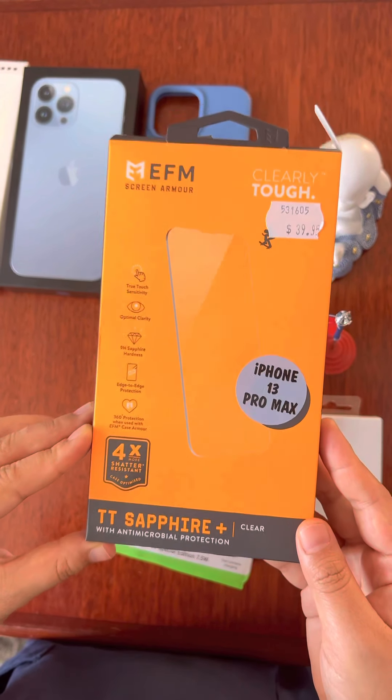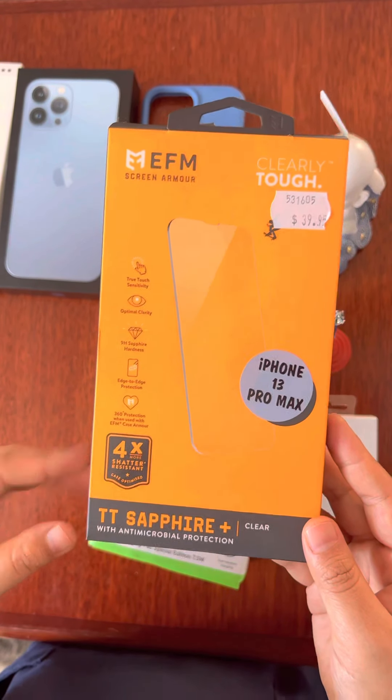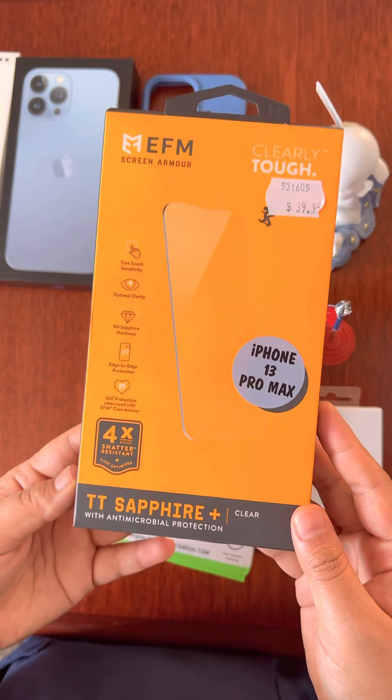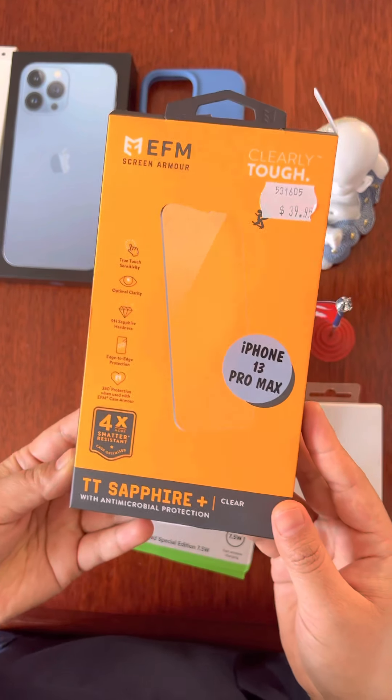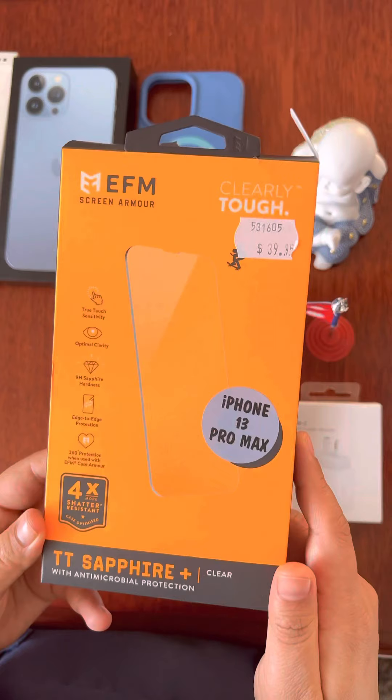It has touch sensitivity, clarity, and edge-to-edge protection, but it is 360-degree protection. It is $110, and it did cost as mentioned here $39.95.